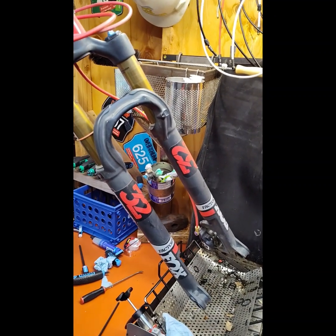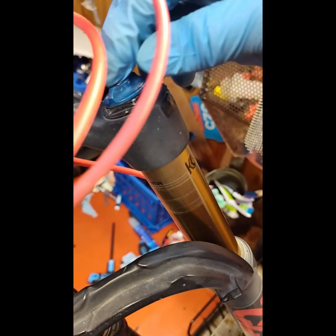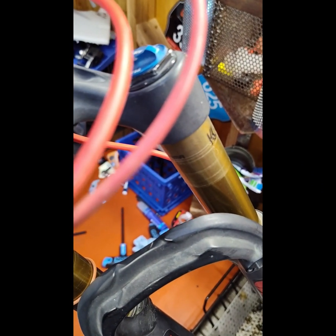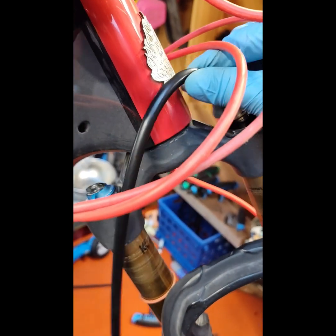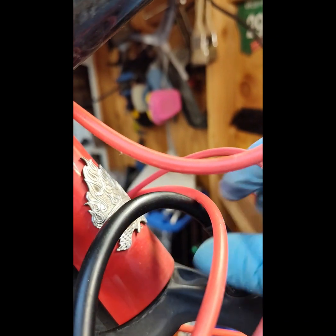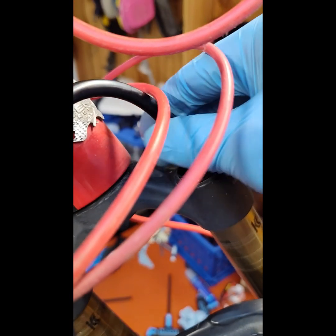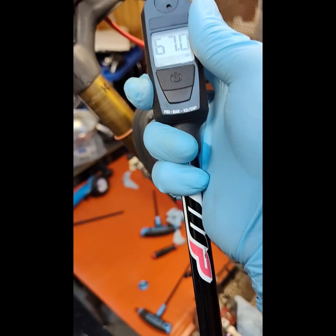I'm going to take the pressure off the fork and undo the cap. I'm going to take all the settings of the fork before I tear it apart. Normally you do this, and today I'll be doing this too, but it'll be a different tune for the shorter travel. 67 — nice. Let it out very slowly.